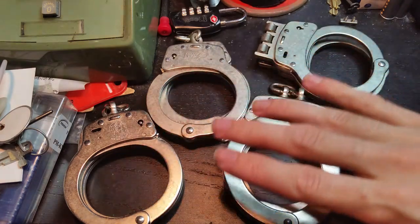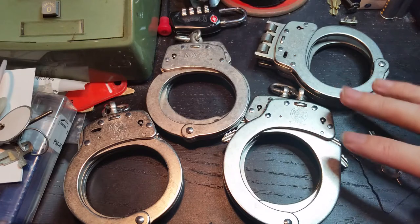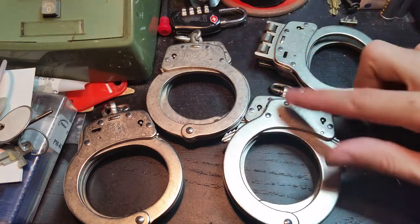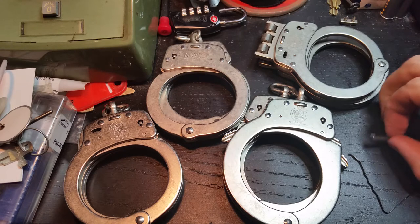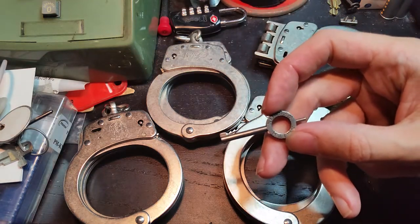Basically, all of these internally are pretty much identical. There are some very small differences in the way that the double lock is applied, but inside the handcuff it actually works exactly the same way and uses basically the same parts to do it. The key thing is that they do all use the exact same key.